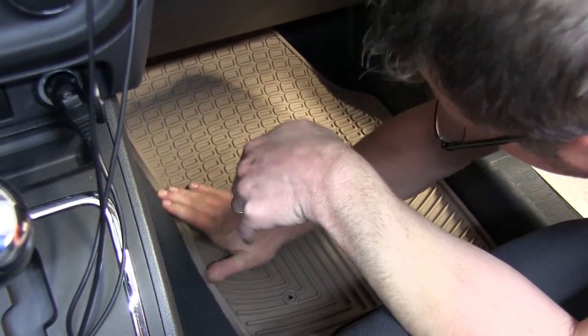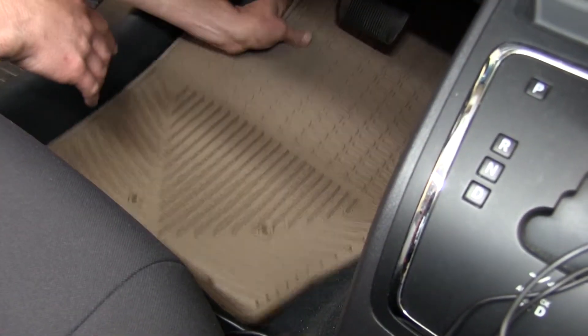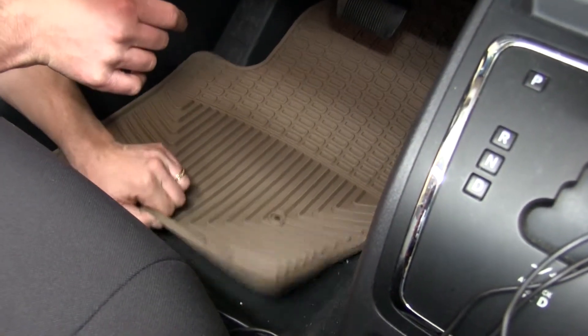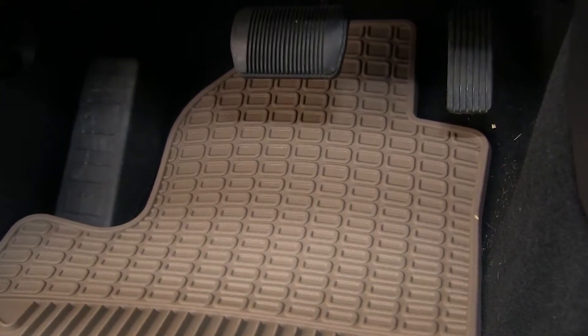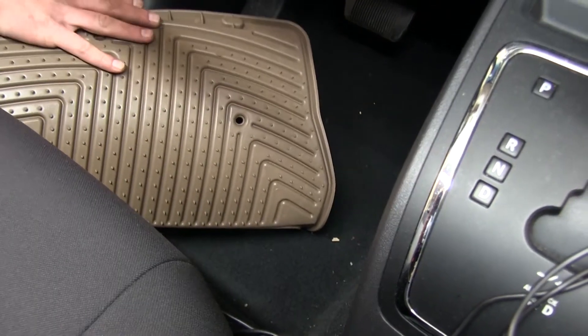The semi-custom floor mats have deep channels to trap fluid and debris to make it easier to clean up. The mats are specifically designed not to crack or harden, even in sub-zero temperatures. The anti-skid ridges on the back of the mat help to hold the mat in place.